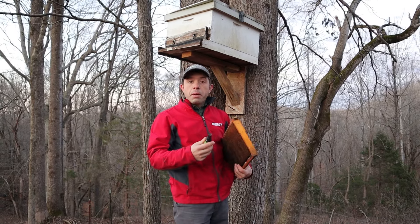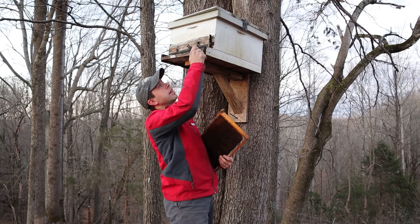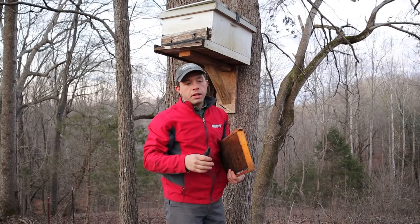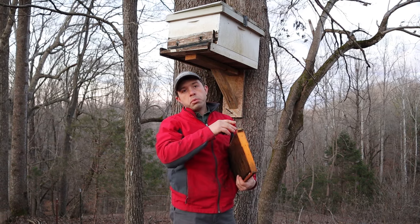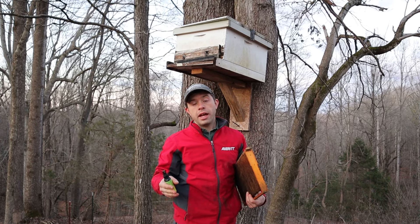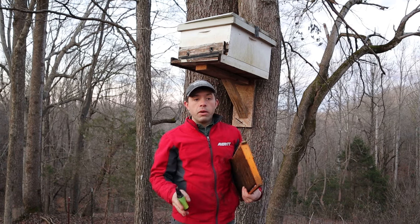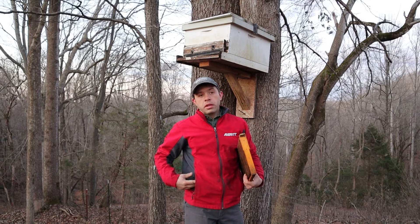How much is too much? Me personally, I take a cotton ball or a paper towel, spritz it once with lemongrass, and stick it in the entrance. Then I like to have one on top of the frames up in the hive. I want to re-bait the bottom one every two to three weeks. I'll be honest - I'm too busy for that, so I usually bait it once. But that works very well for me.